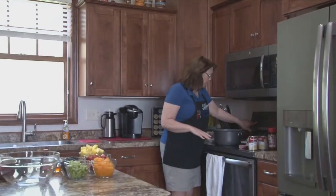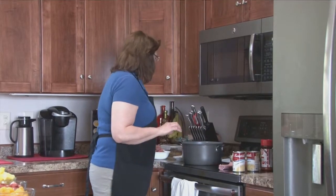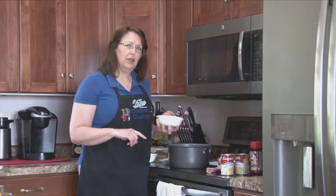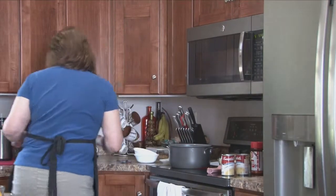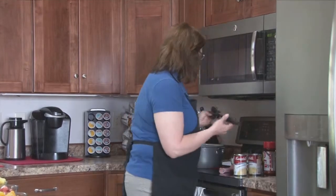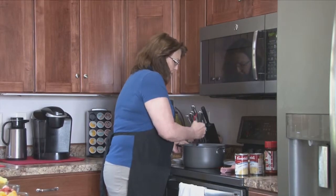So I'm going to start with the casserole. You want to use a Dutch oven with this because you're going to be adding a lot of things to it — in a frying pan unless you've got a really deep one, this is going to work a lot better for you. So I have three-fourths of a pound of lean ground beef and three-fourths of a pound of hot sausage. I'm using Jimmy Dean hot sausage in this. I'm going to get my chopper here, and then I have a small onion that I've diced fairly fine, and I'm going to just kind of break everything up and get it cooking.